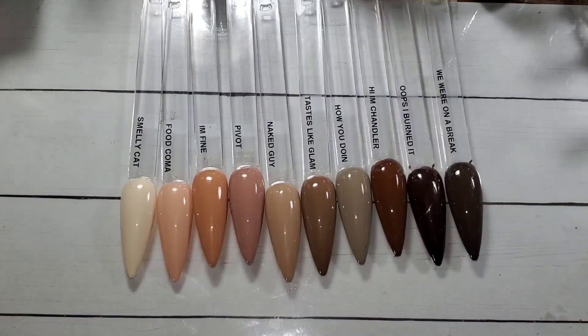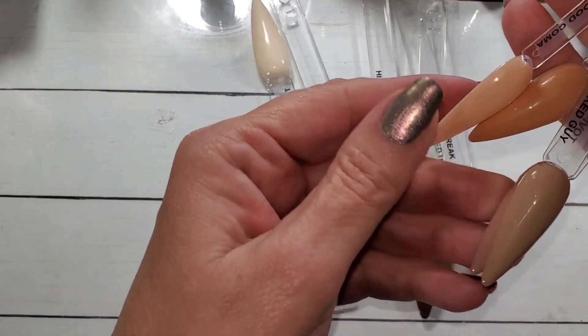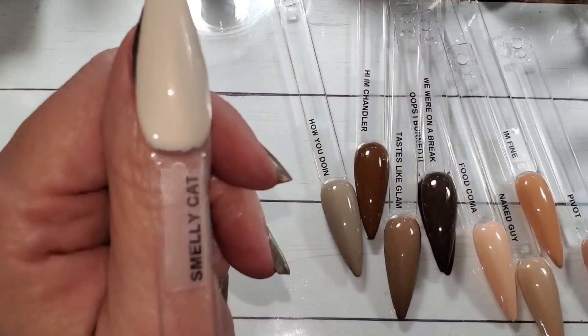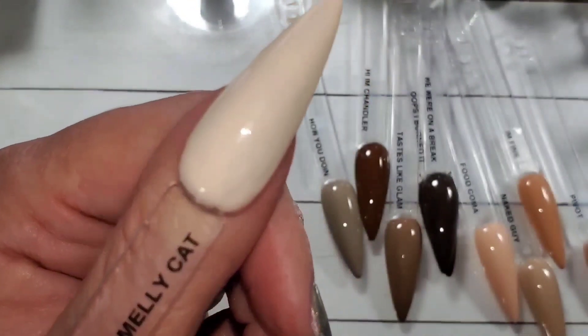Here they are lined up in order of what I thought was going to be how I'd put them on the swatch wheel, but that's not what ended up happening. We'll take a look at them all on my skin — I am slightly tanned basic white chick.